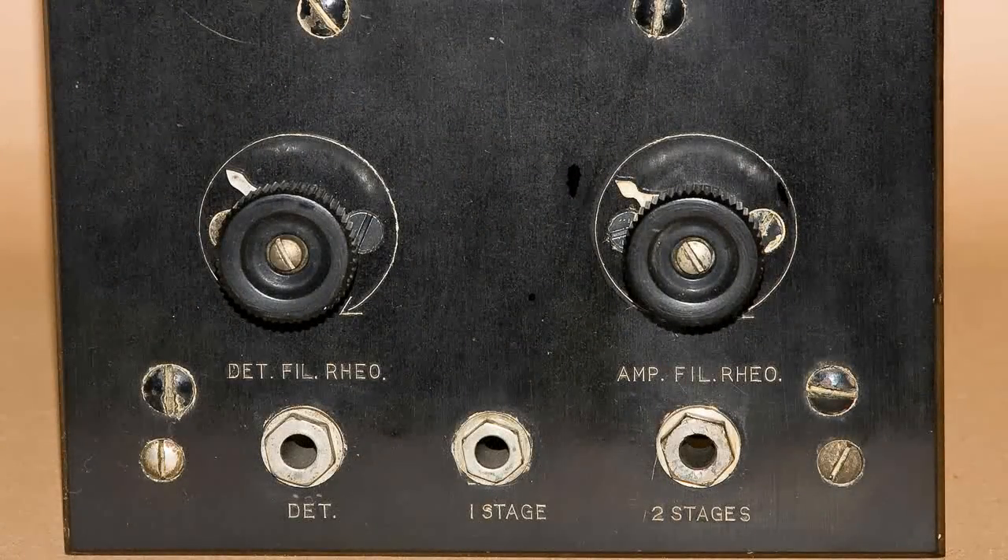Here are the controls toward the bottom. We have two rheostats — one for the detector on the left and the amplifier filament rheostat on the right. These control the filament voltages, which controls the tube performance. Then we have three jacks down at the bottom. All the way over at the left is the detector. Then we can plug in to stage one, and stage two is where I'll have a speaker plugged into this radio.